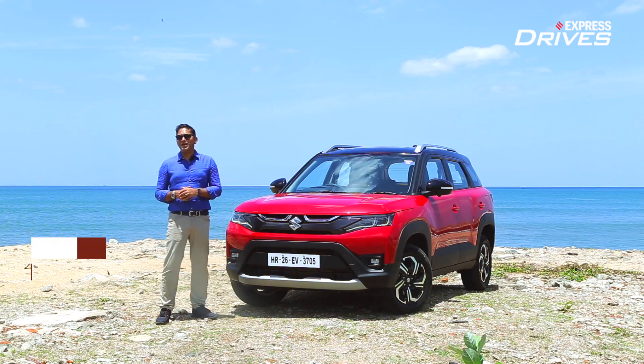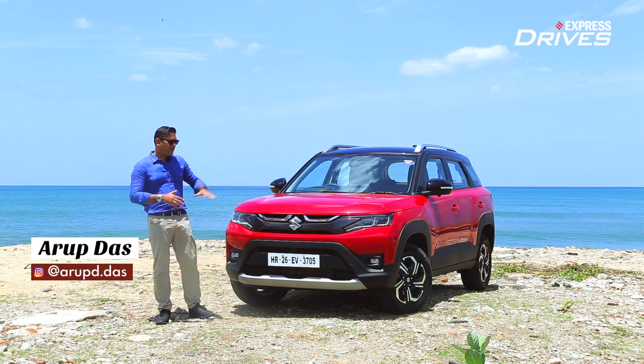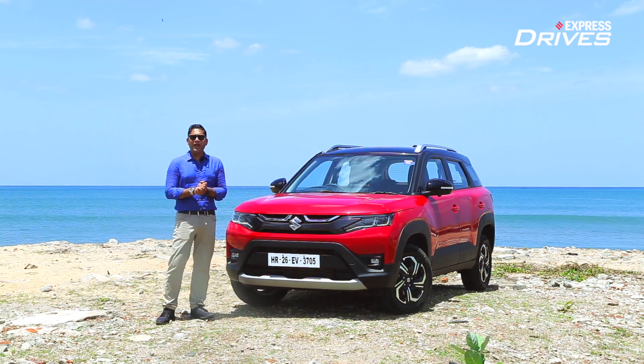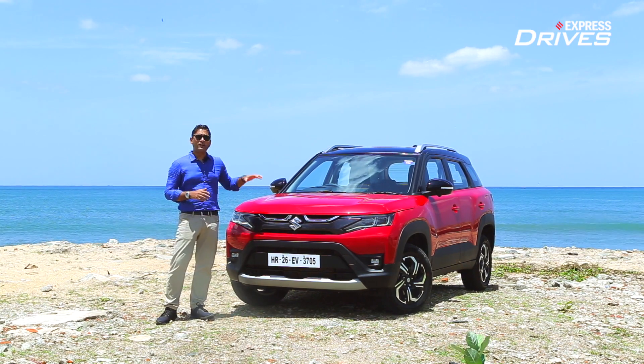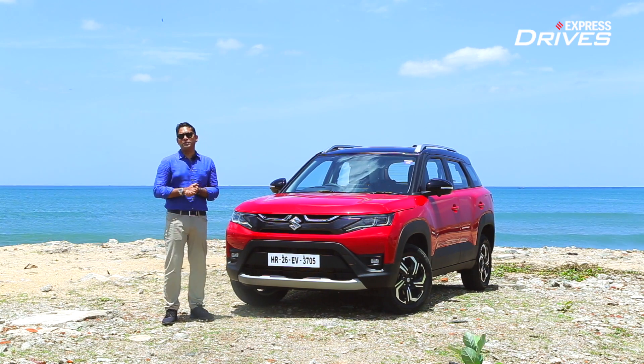Hello and welcome to Express Drives. Today we have the brand new Maruti Suzuki Brezza with us and we are going to talk about its design, its styling elements, and why it's looking a lot more mature. And not to forget, it still continues to strike a chord with the actual SUV buyers.